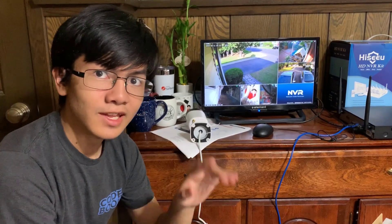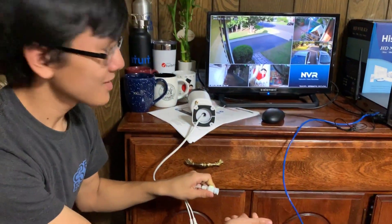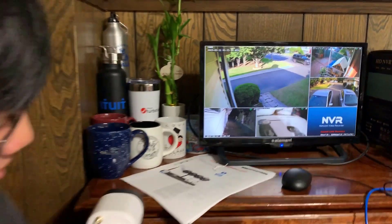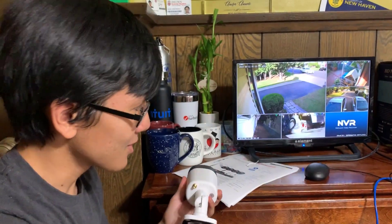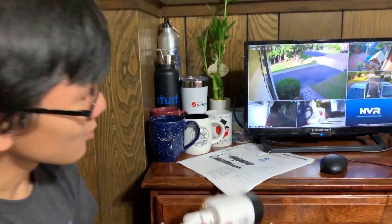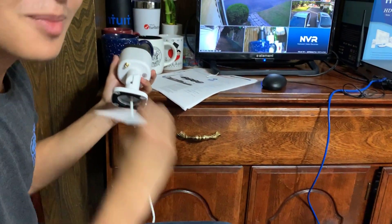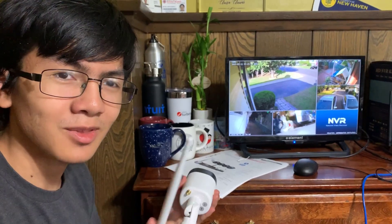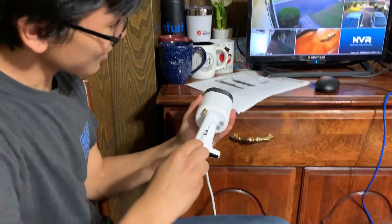Let's do one final test to make sure that it's paired. We should unplug the ethernet cable to make sure it's actually connected wirelessly. Without an ethernet connection, it seems to be working. I just realized this also has an antenna, so maybe that's why the quality was bad. The antenna is usually just for extending the range, but just in case we'll keep it.